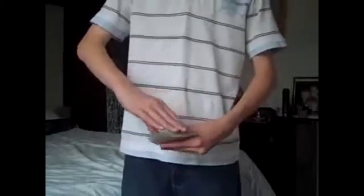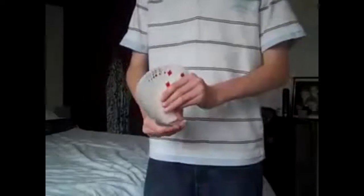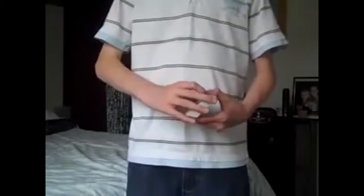The unusual fan is something that I accidentally did when I was trying to do the pressure fan, which I still cannot do. You can see when I do a pressure fan it doesn't look good at all — the cards don't go all the way around. But once I was trying to do the pressure fan, I came across this.